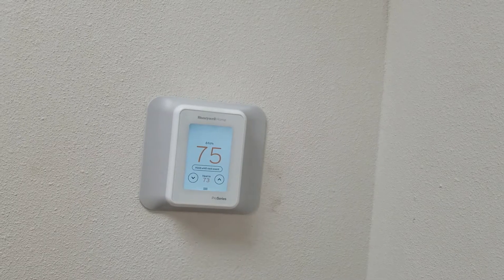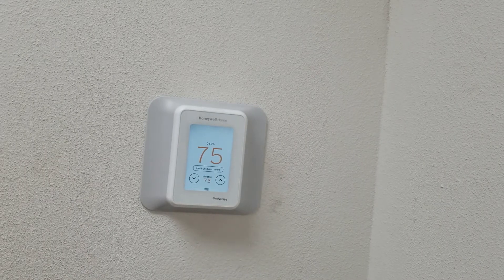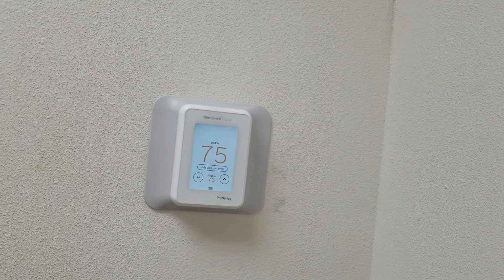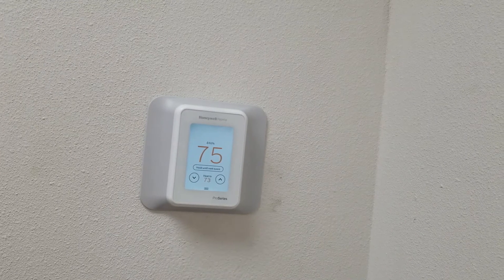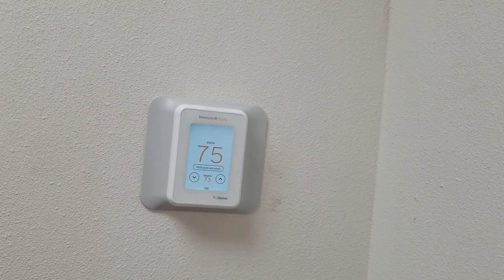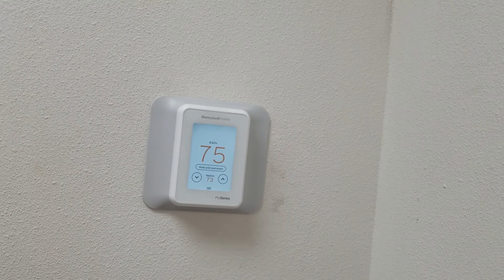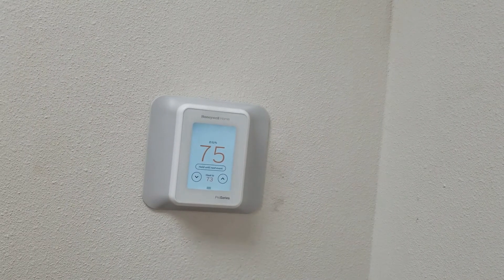Hi everyone, Damian from Vanport Mechanical and Fire Sprinkler. I am on site today installing this new Honeywell T10 Smart Thermostat. Now there are many thermostats out there that are smart thermostats, and you may know of some like the Ecobee or the Nest thermostat.